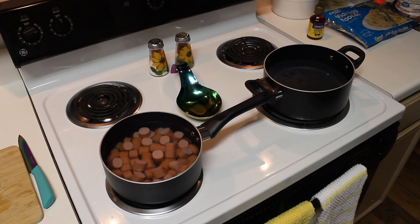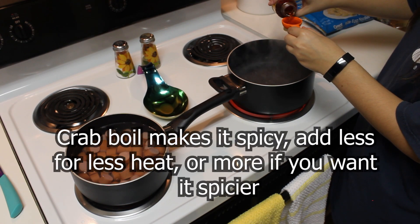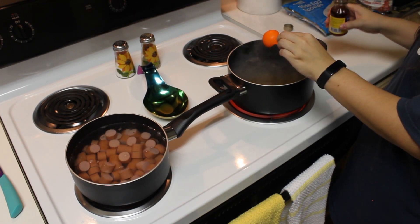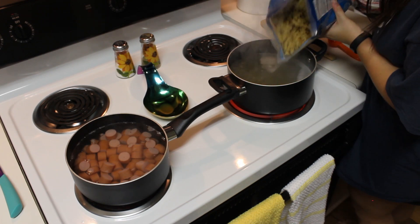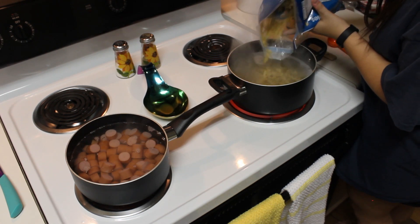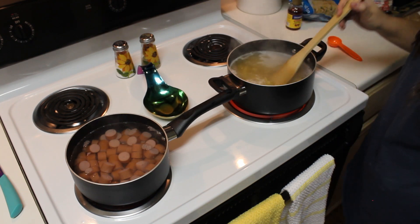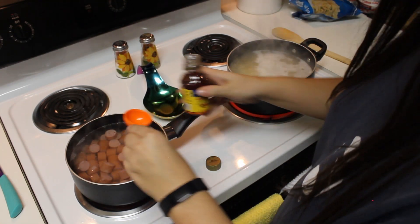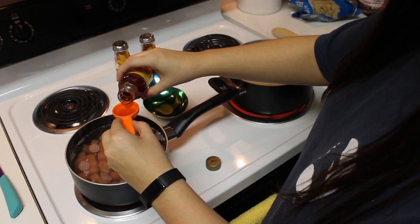Then just sit and let those two pots start to simmer. Once the water in your large pot starts to simmer, measure out one tablespoon of the crab boil and pour it into the water. Then once it starts to boil, pour half your bag of noodles into the water. Mix that in to make sure all of the noodles are fully covered by the water, and then let it boil. Once the hot dogs start to simmer, pour another tablespoon of crab boil into that water as well, and then stir.